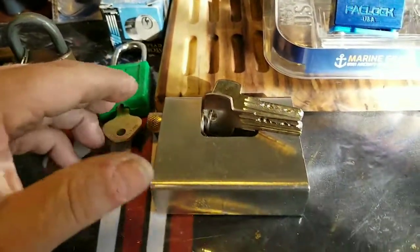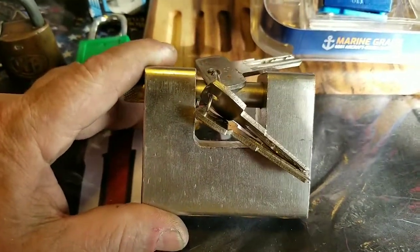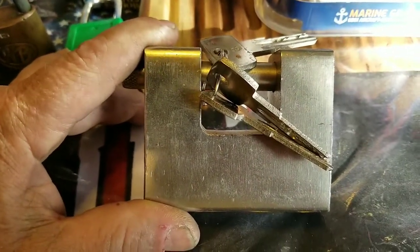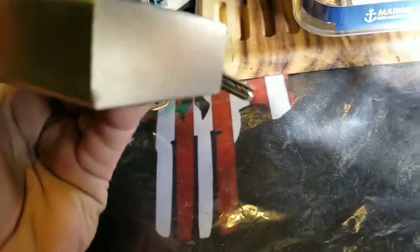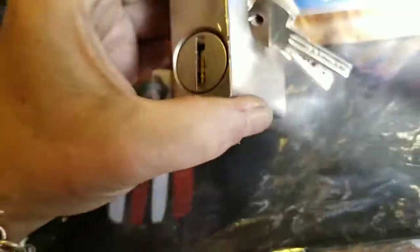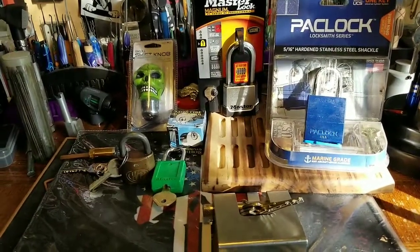There's also a Master pack lock — a safety lock, I guess you'd call it — with a dimple core. It's not the best for dimple picking, and it's for beginners. You should be able to open it. It's a stout lock. I was going to disassemble it, pull the pins, grind them down and put a new core in, but I'll let someone else do that.